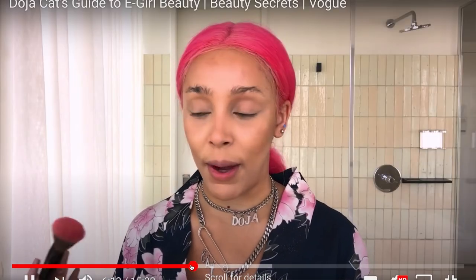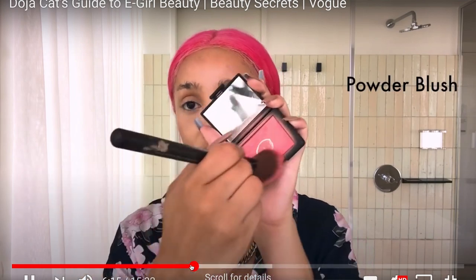Next, I do my blush. I just swirl it around. I'm going to tap it off and just work on the edges, and I bring my blush up because I like a high cheekbone. I always make sure it's higher than lower. I scrub my nose pretty much. I just look like I've been rubbing my nose all day.